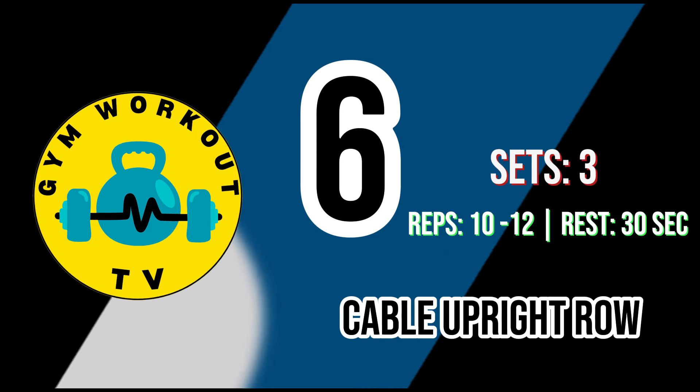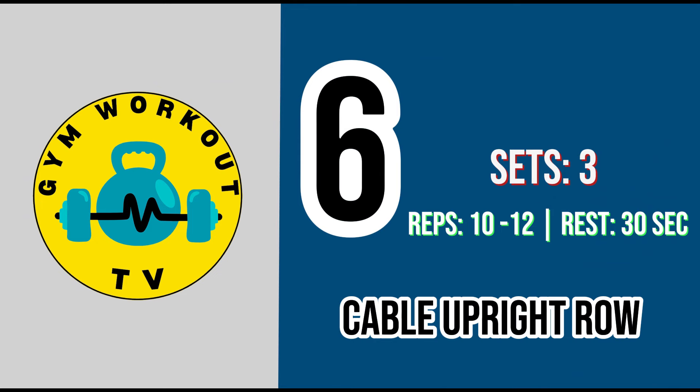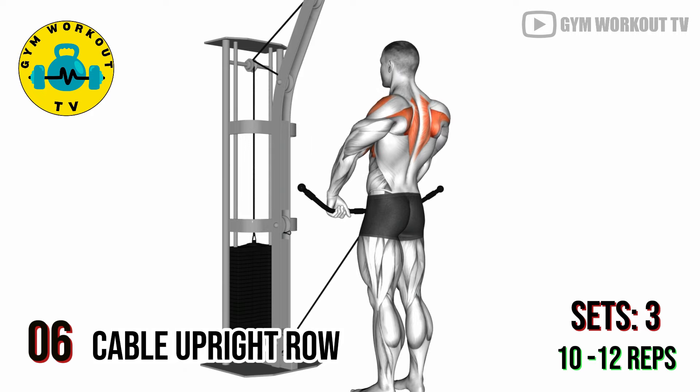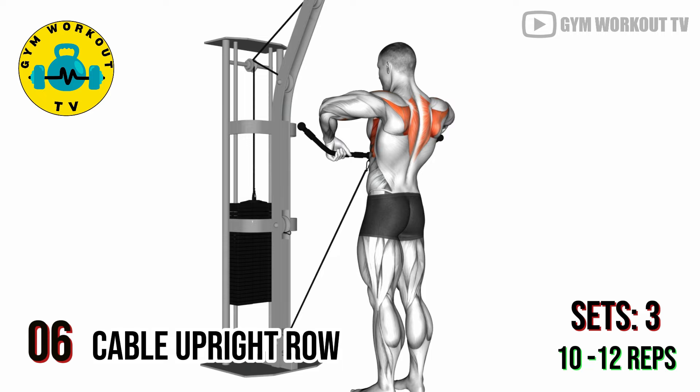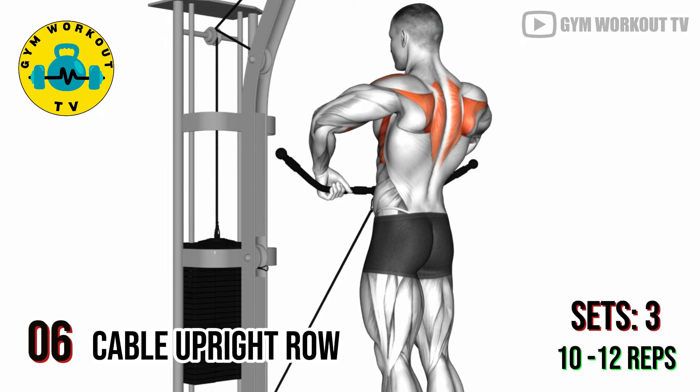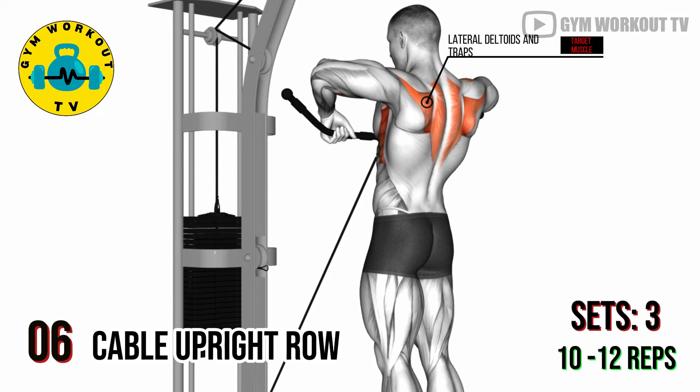Sixth exercise: cable upright row. Stand with a straight bar attached to a low cable pulley and lift the bar towards your chin, keeping your elbows higher than your forearms. Cable upright rows target the lateral deltoids and traps. Perform three sets of ten to twelve reps per set.